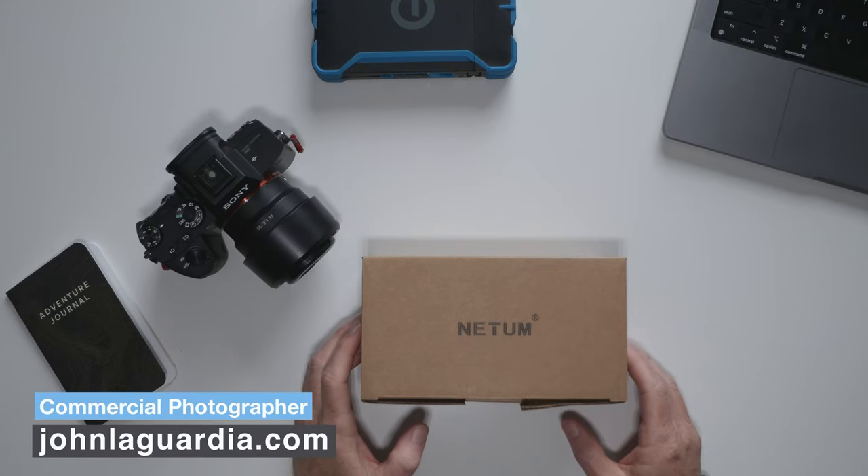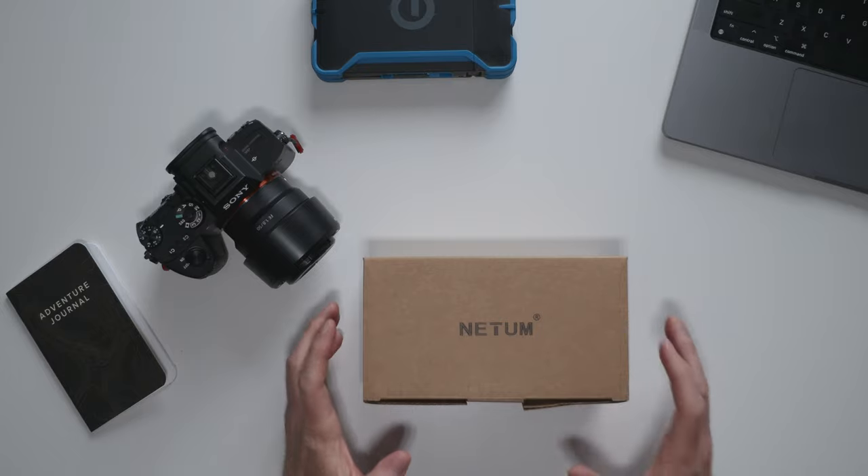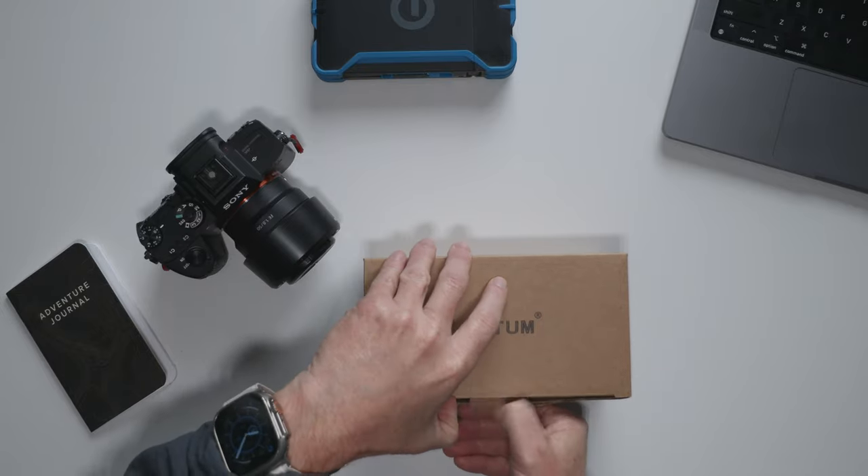Hey, it's John with JohnLaguardia.com bringing you tips and tools for outdoor adventure. On today's episode we've got a quick unboxing of the new Maven Photography Lens Filters. These things look pretty awesome — let's check them out.